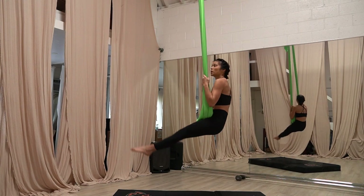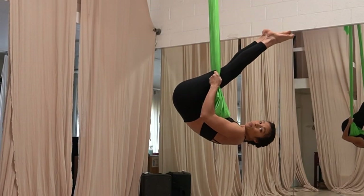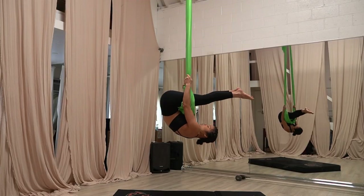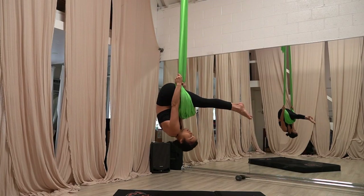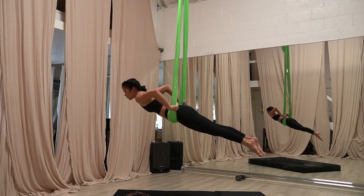We're going to tilt back and bring our feet up. If your bar is higher, you're really going to need to pull those hips up over the bottom of the bar. And once your hips are over the bottom of the bar, we can let ourselves down and do a little front balance here.